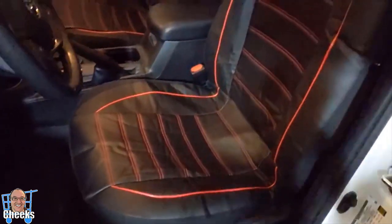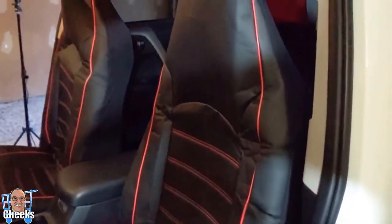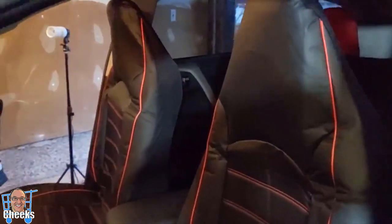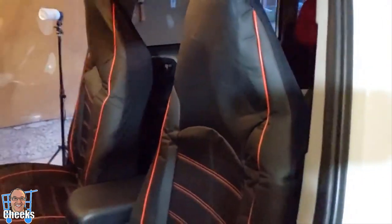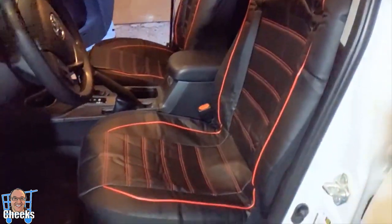Okay, they're both installed. A little bit of fine tuning you might need — I found that with these removable headrests, you just move them up a little higher and this will tighten up a bit more. But overall, looking really sharp. Let's go to the back.